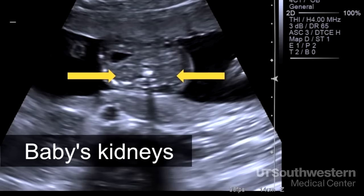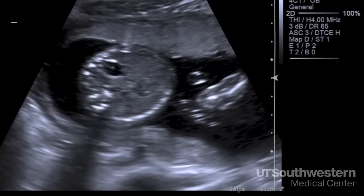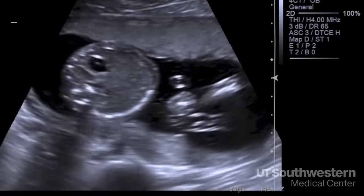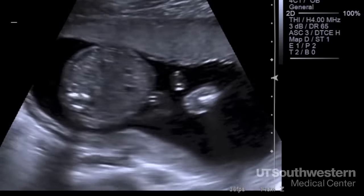The kidneys sit next to the spine and are hard to point out, but here we're looking at a cross section of the abdomen at the level of the waist. The black dot is the baby's stomach, and it shows up as black because it has fluid in it — amniotic fluid which the baby has swallowed. Seeing it there tells us the baby is swallowing, which is an activity that should be happening, and since the fluid makes it down into the abdomen, we know it is unlikely there is a blockage in the baby's esophagus.